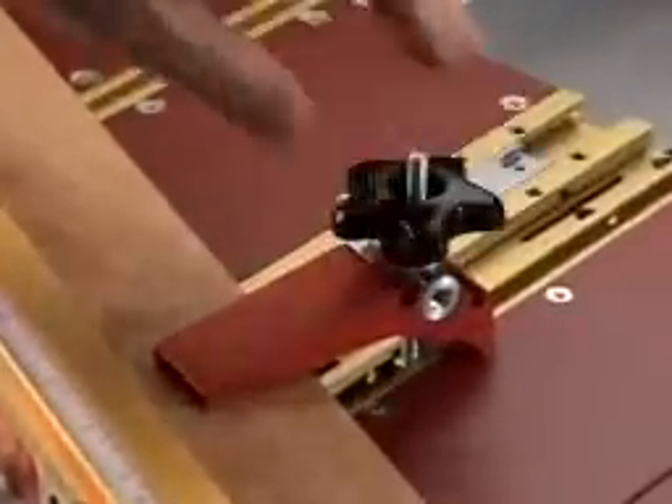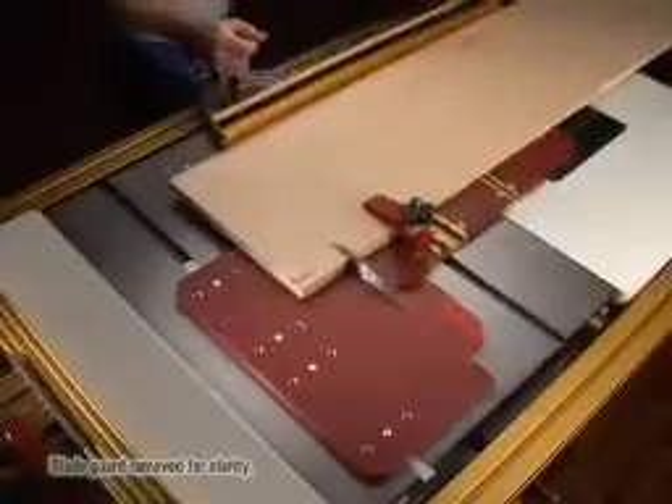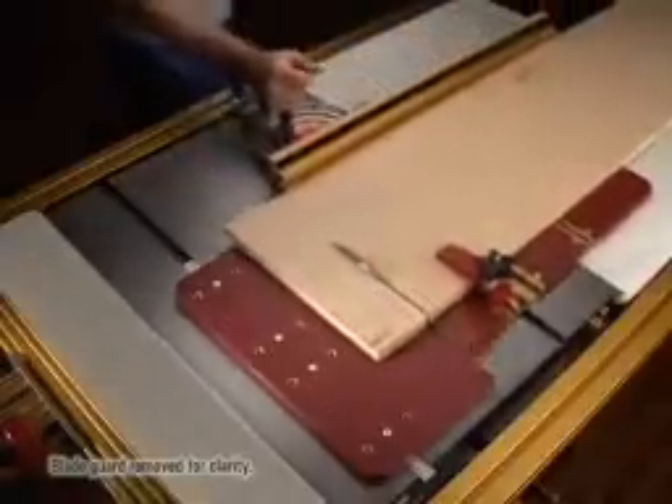The Miter Express is great for handling work pieces both small and large, with two models offering up to 24 inches of cross-cut capacity.